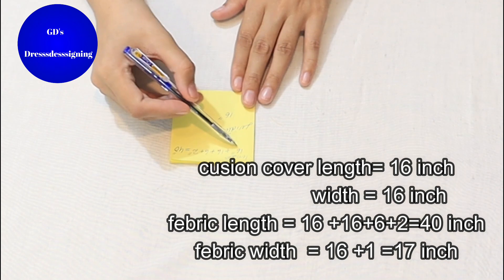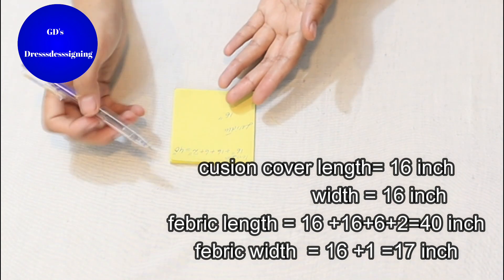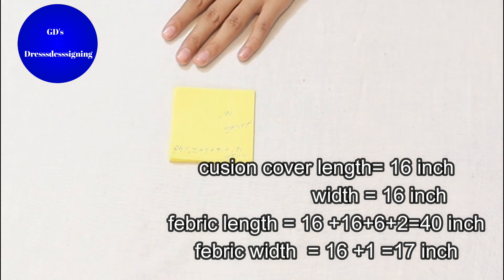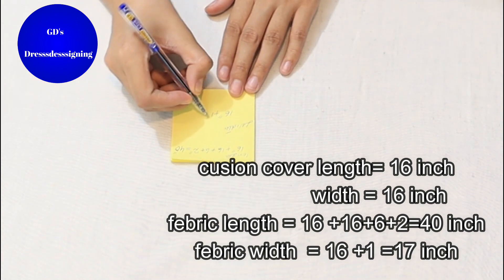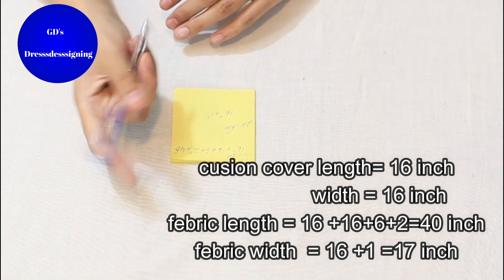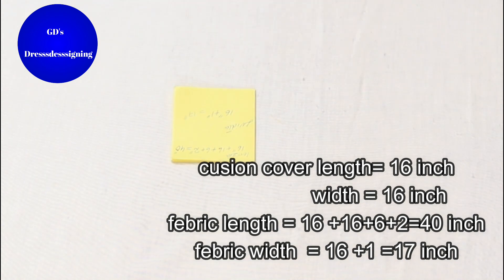If you have a 17 by 17 inch cushion it will be 38 inches, and if 15 by 15 inches it will adjust accordingly. The width is 16 inches, so I will add plus 1 inch — from one side and from the other side, it will be 17 inches.